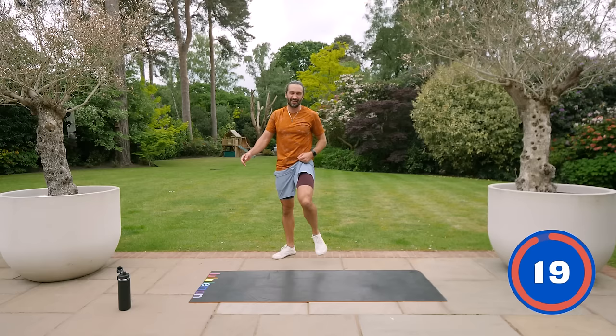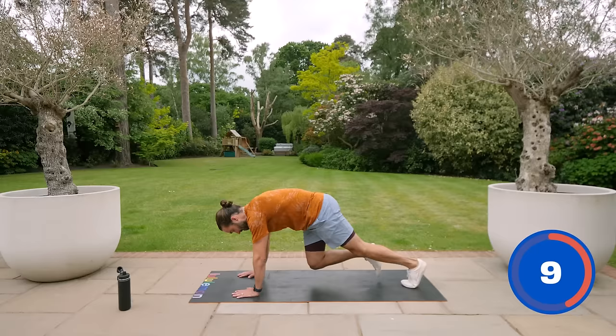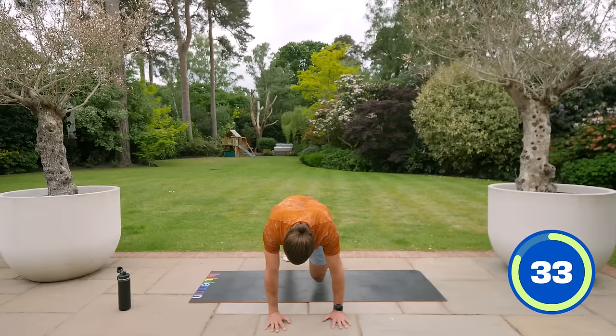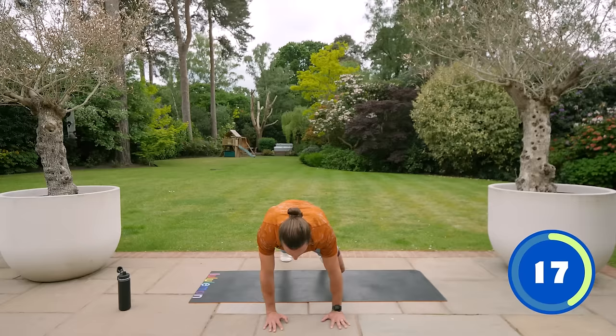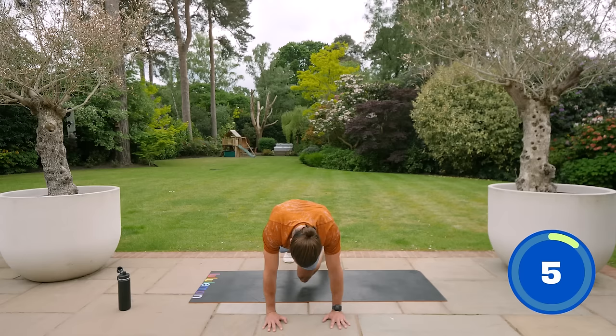Next exercise is the mountain climbers with the crossover. It's a slow exercise — not a fast mountain climb going for speed. It's from a locked-out plank position, and you bring your knee across the body, trying to get that knee to touch the opposite elbow if you can. Really bring it through and feel your obliques working. Left to right — this is much harder than a normal mountain climber. Five seconds, then going onto those side planks.